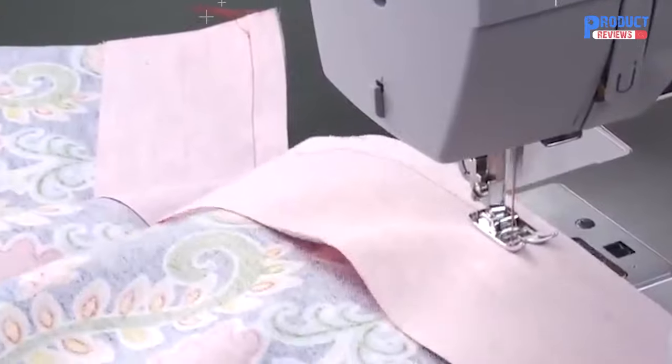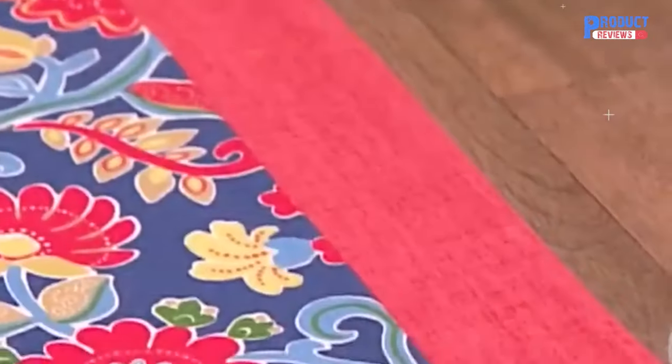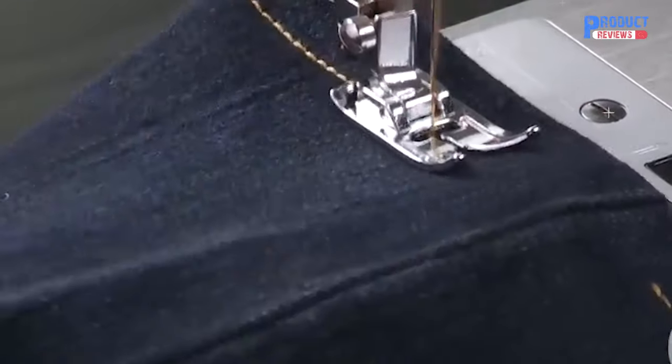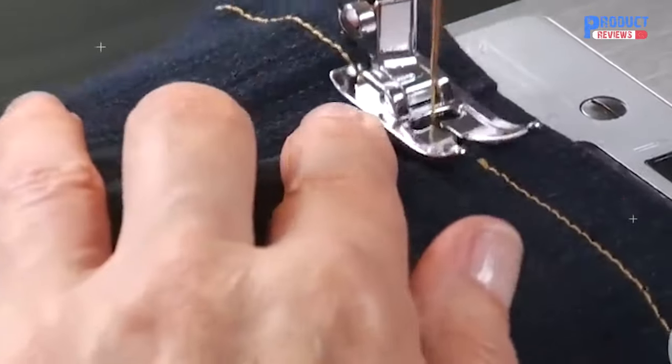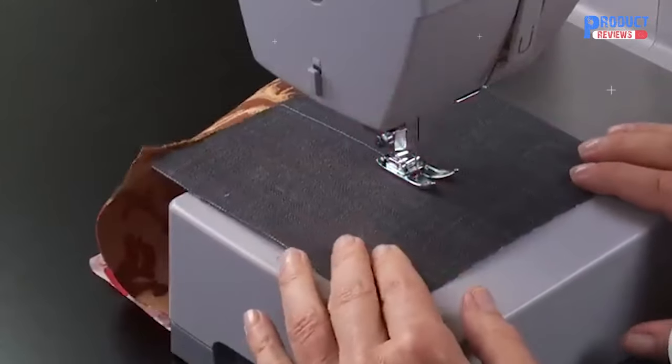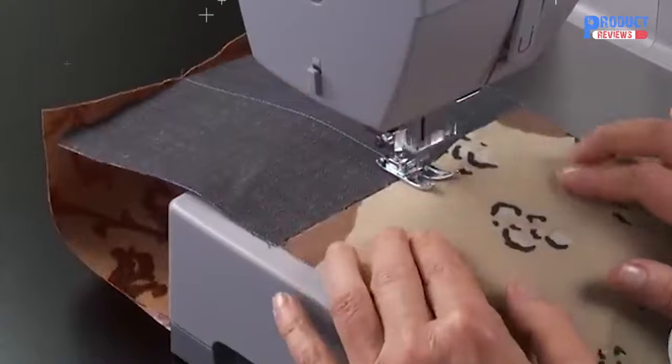Create a wide variety of sewing projects with Singer's heavy-duty sewing machine. At 1,100 stitches per minute, this machine sews faster than standard sewing machines. The heavy-duty motor allows this machine to sew through heavyweight fabrics with ease. From silk to cotton to denim, the Singer heavy-duty sewing machine can handle it all.